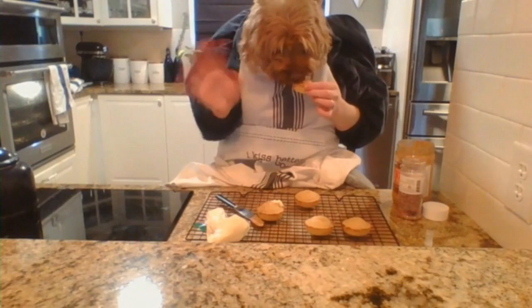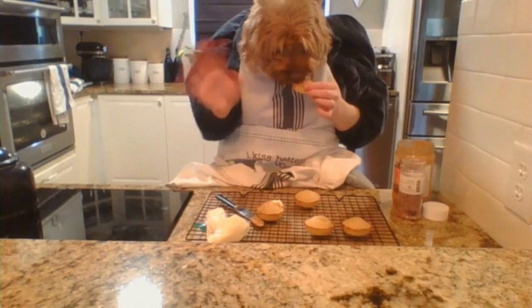I hope you guys all have a good day. Thanks for watching Walter's Cupcakes. Bye bye!